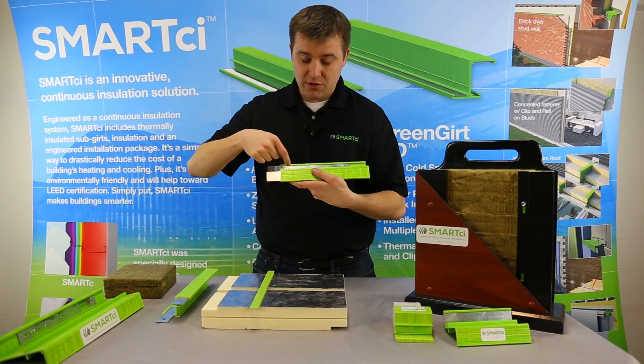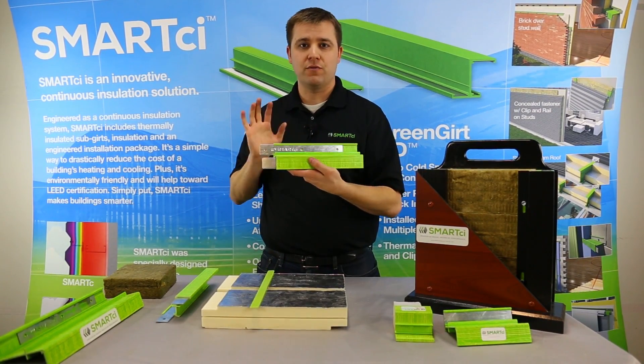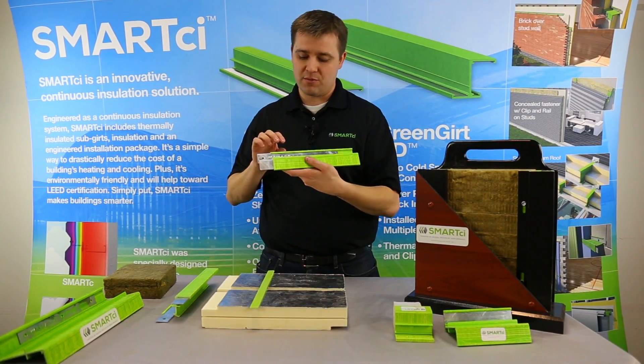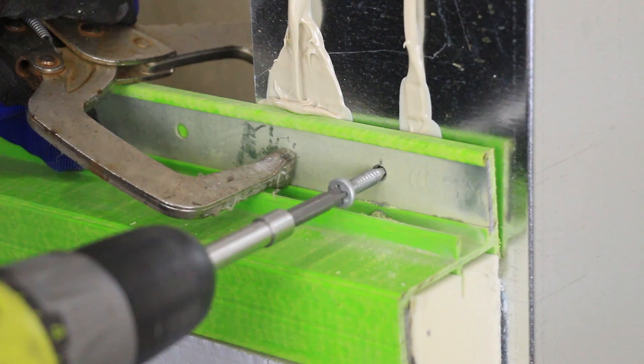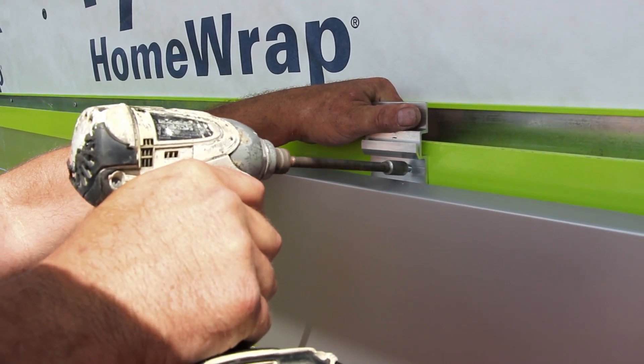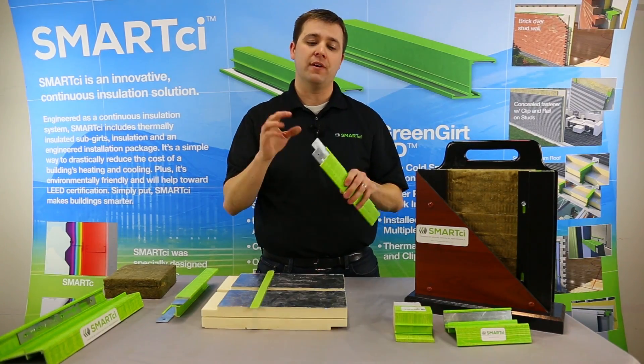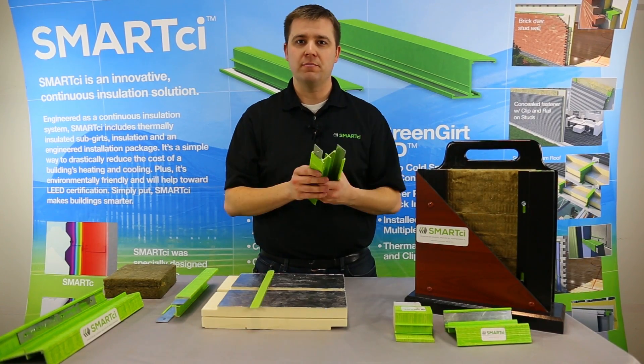Basically, what it's going to do is allow you to use the same self-tapping metal screws and tap cons that you might use for a CMU back substrate. It's going to let you use those same fasteners to fasten both the girt to your substrate as well as cladding to the girt. You'll have the same pull-out strength that you've enjoyed in your metal Z girts.